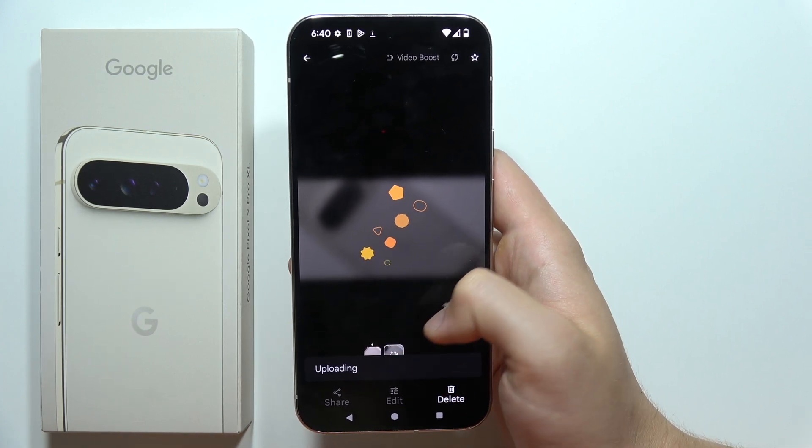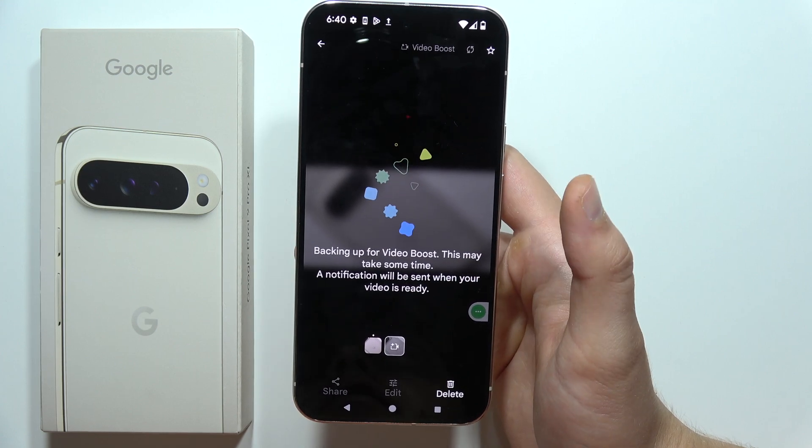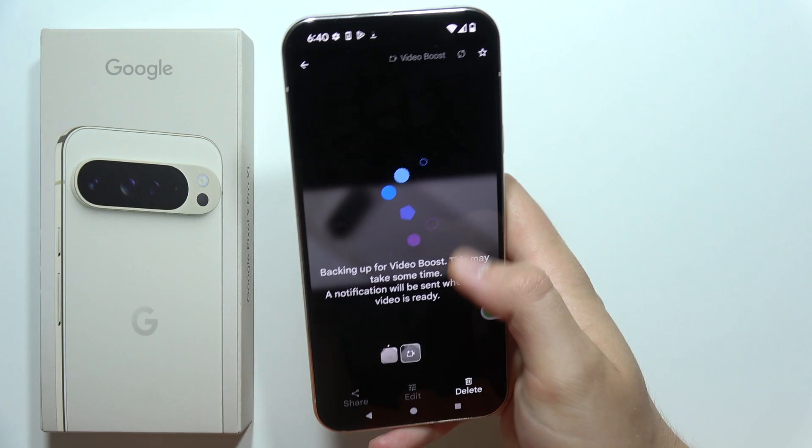Now you just have to wait for the uploading and backup process. It takes a few minutes, and I'll show you how it looks after it finishes.